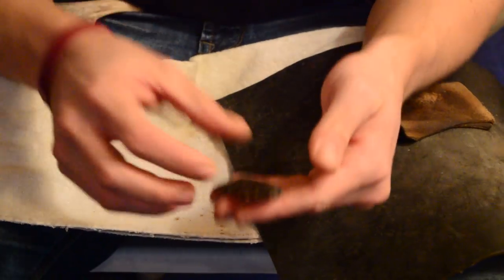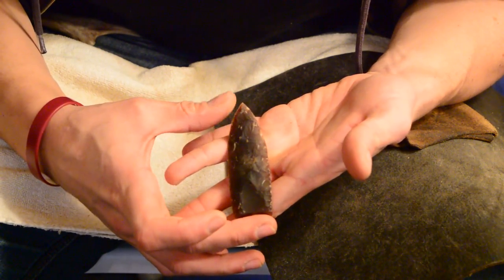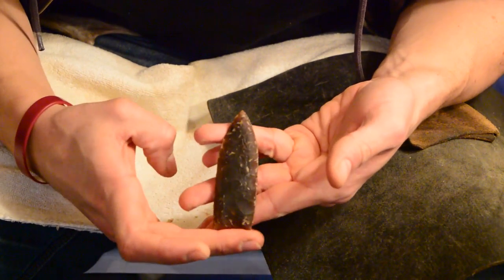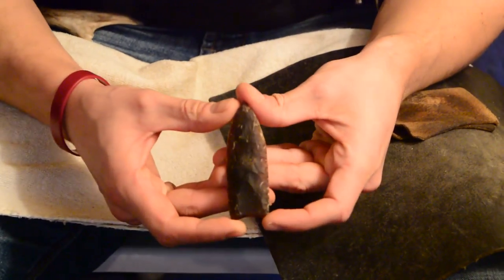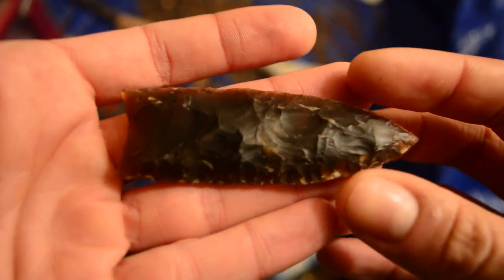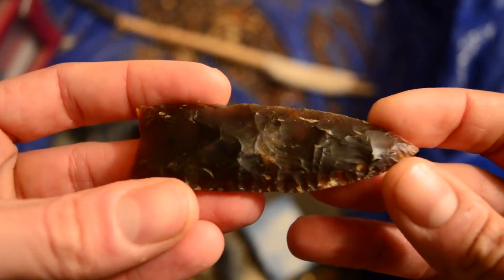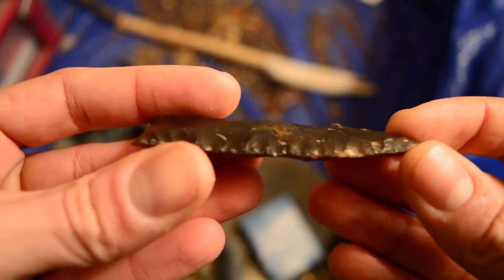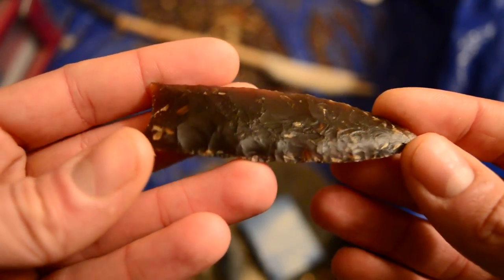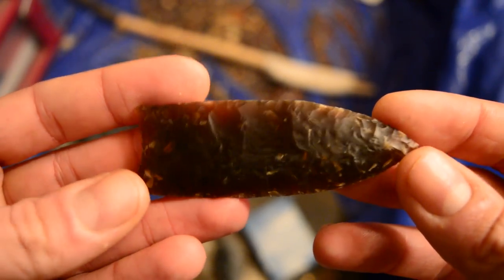They're not the sharpest edges, but it's my first time working Knife River Flint. Pretty happy with it. Alright, thanks for watching. See you guys next time. Here's the close-up shot. I think it turned out fairly well. There's a few lumps and bumps, but I think it's pretty paleo looking.